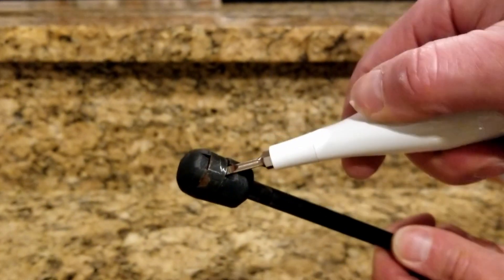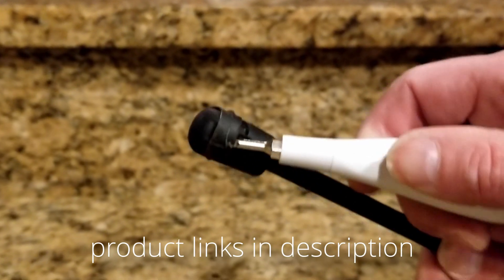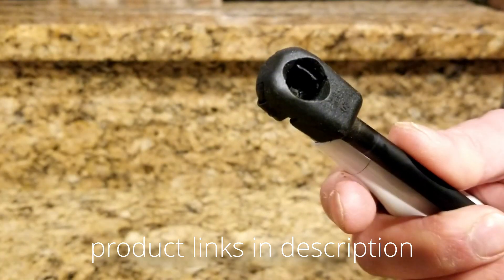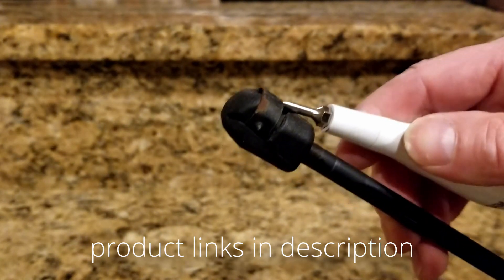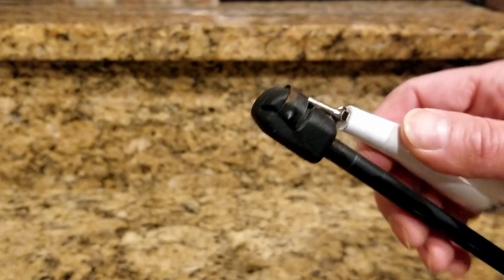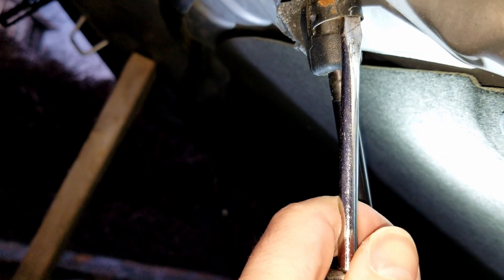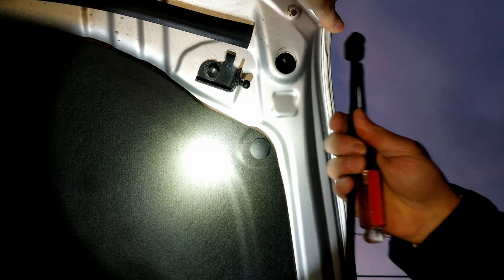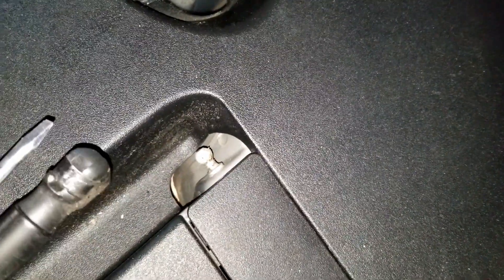Here we have a better look at the strut. To get these out, using a slotted screwdriver, go ahead and go underneath that spring and pull it up. When you do that it's gonna release the tension on the inside, allowing you to remove it from the ball joint. You can see the ball joint — that spring just latches onto it so the strut doesn't fall off. On the bottom of the strut, use the same technique: push up on the spring and then remove it from the ball joint.